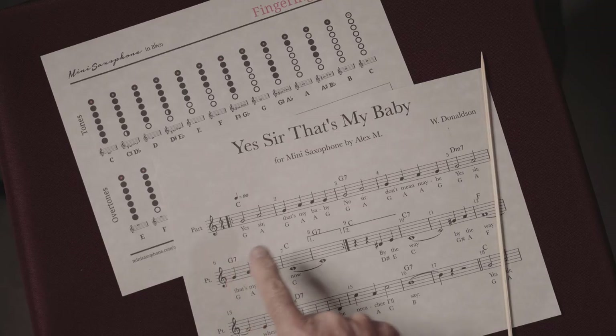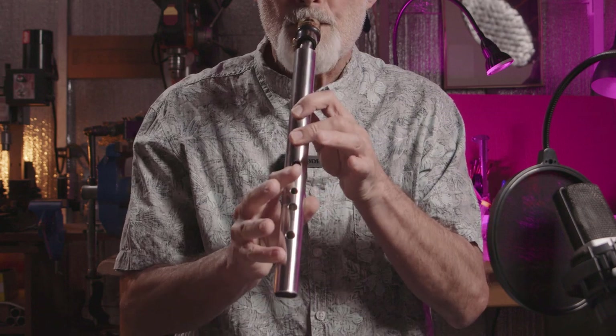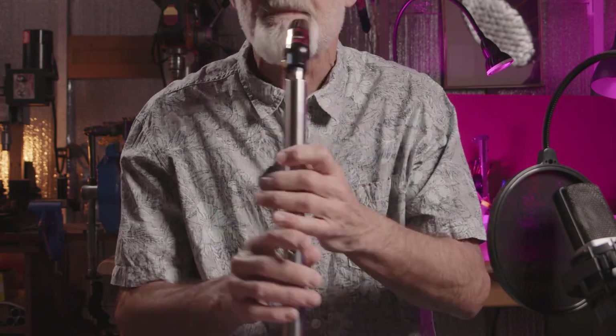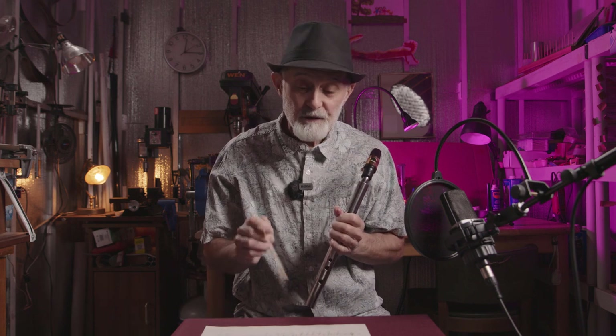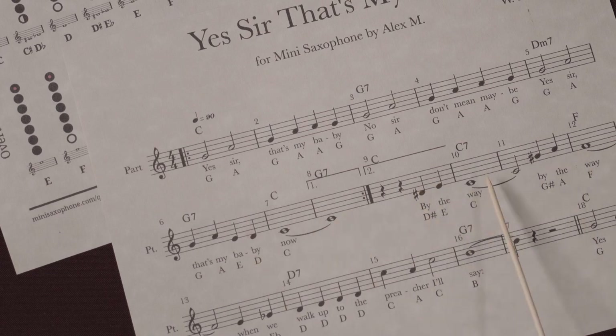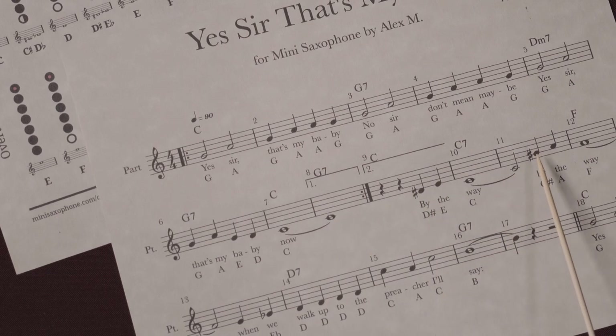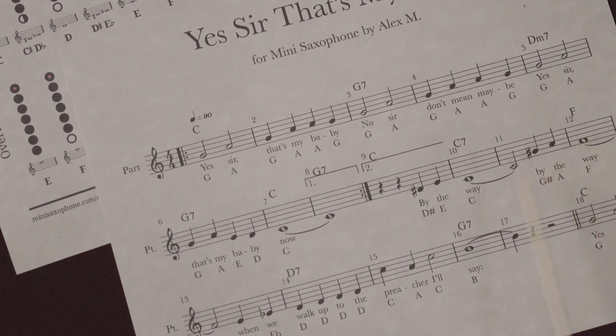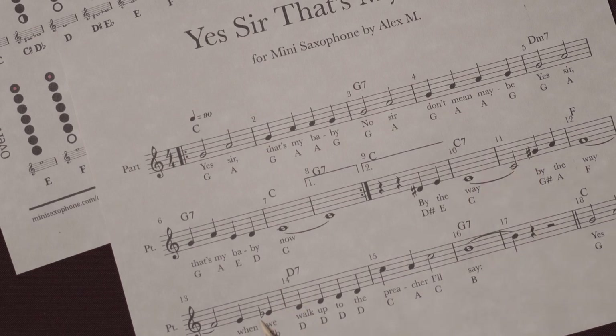So we found the first two tones, and then the next and the next. This is the way how we can do the whole song. But what I want to tell you now — we have something different. If you look further, we will find a note which has in front a mark like a double cross, a sharp sign.